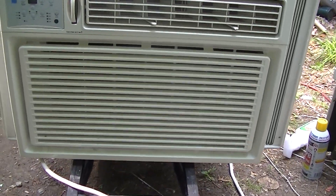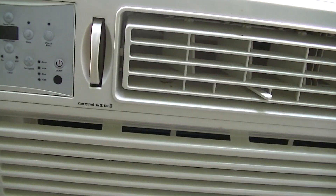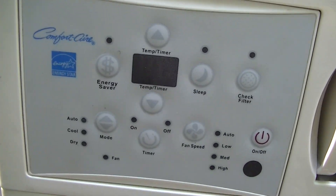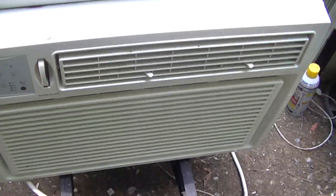Hey, what's going on? So today we're going to take a look at this Comfort Air. It's a very large air conditioner — I think it's a 15,000 BTU.